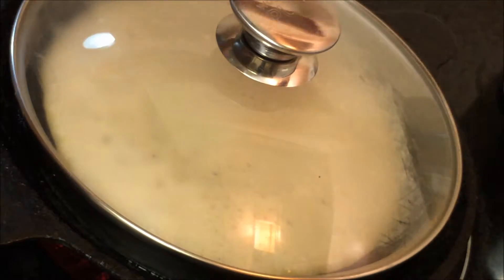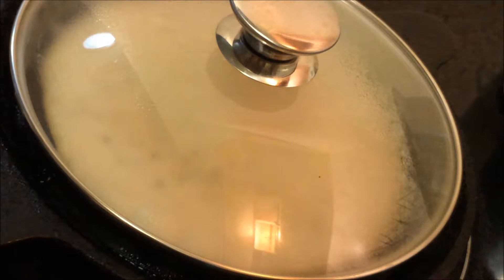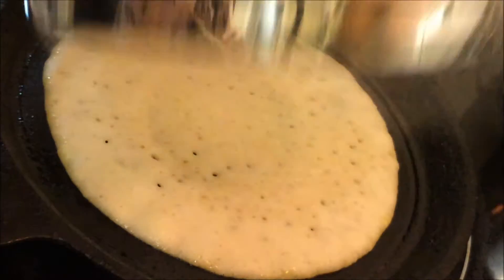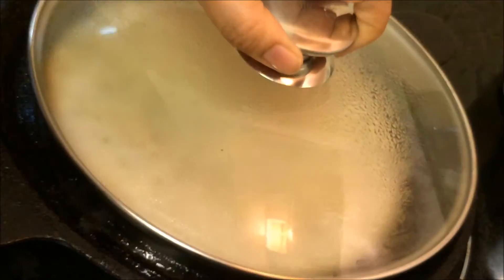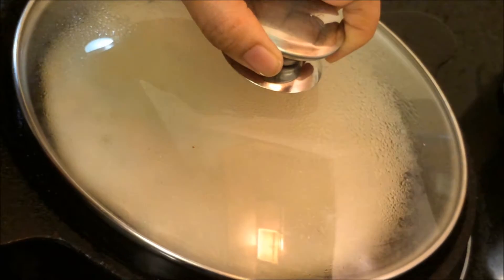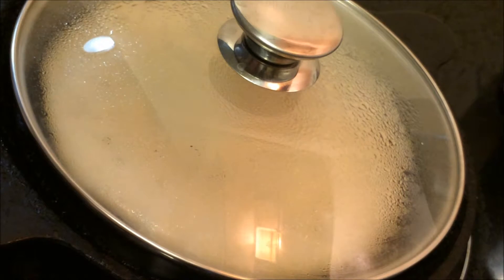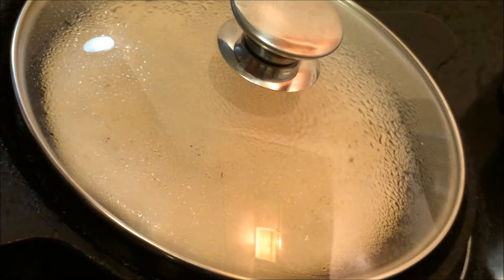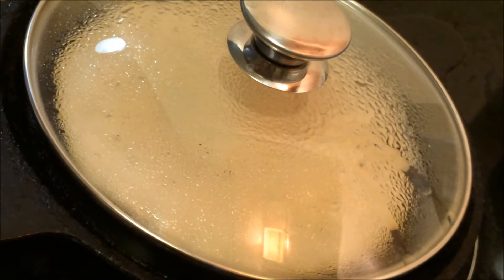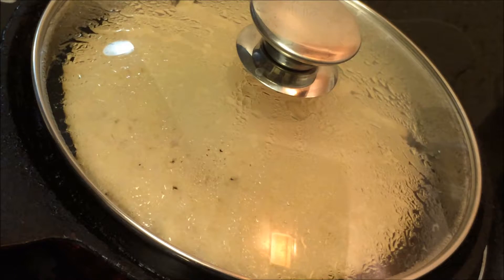I try to make a softer version; you can make it crispy by spreading it thinner — whatever your children like. My baby likes it a little soft and thick. Check in between if it's done: it will take about two to three minutes on one side. Check the sides — if it's leaving the sides, that means it's done. I opened it briefly to show you how to check. Now it looks like it's done.